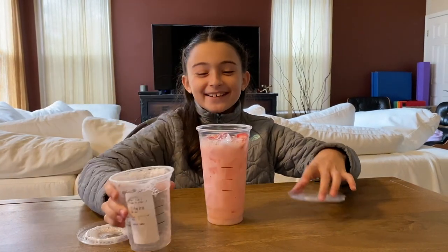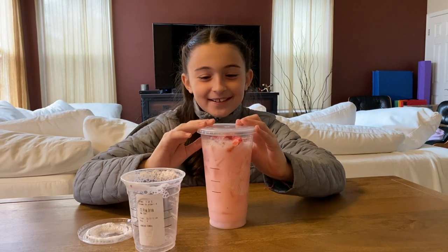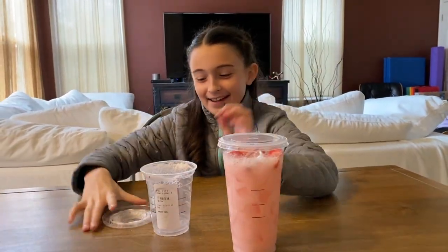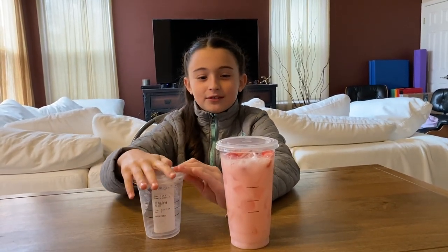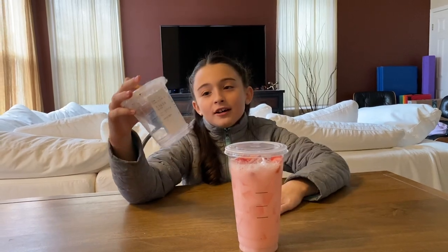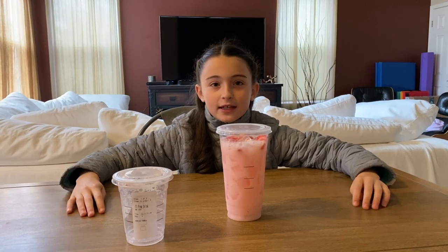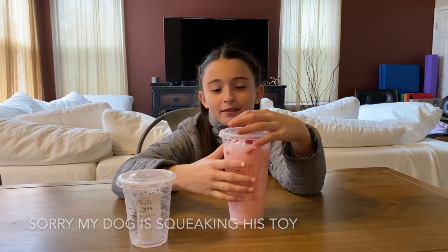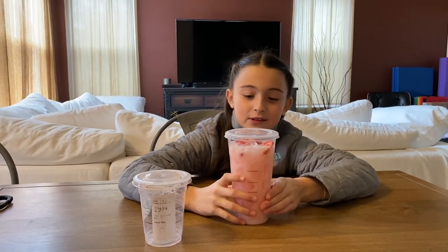Oh, it actually works! So the theory is right, it does work. That's how you save money at Starbucks — you just pay for the tall drink, but you get a venti with ice for basically nothing. And even though it's not all the way full, that's okay, it's mostly full.